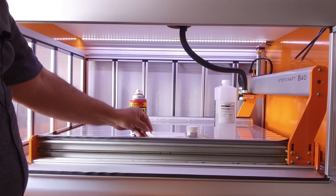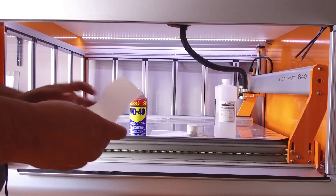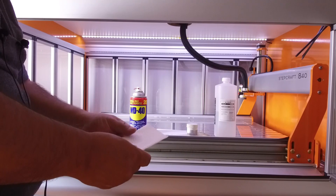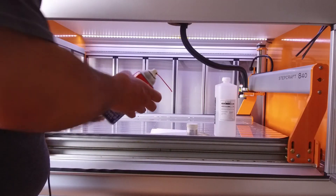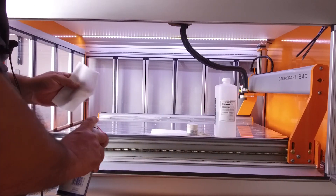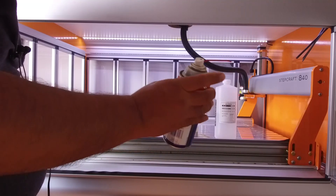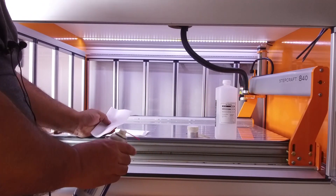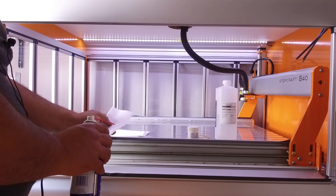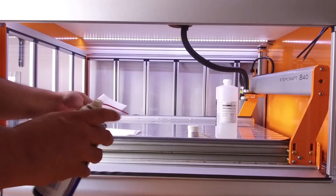So first, how do you clean the rails and the lid screws? You take a little piece of paper, fold it, and put some WD-40 — not on the rails, not on the lid screw, but on the paper. If you put it directly on the machine you're going to make a mess, and if the WD-40 gets in contact with the legs of the machine they will fall out.